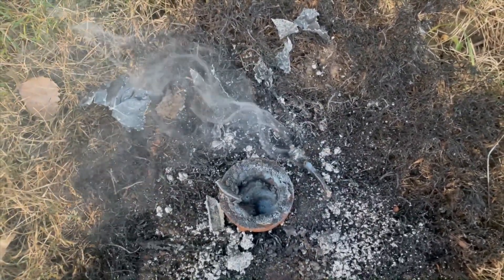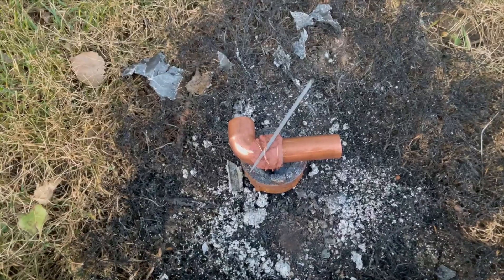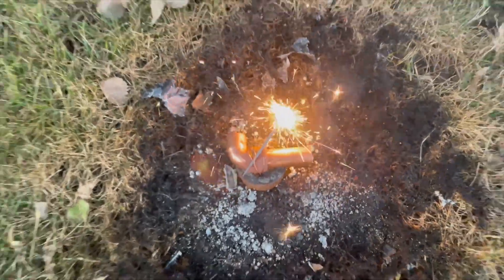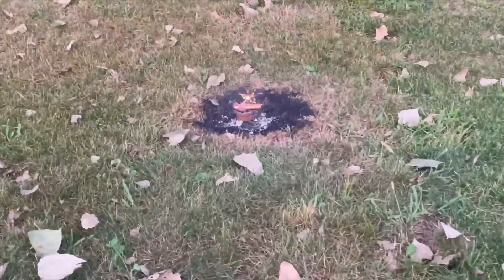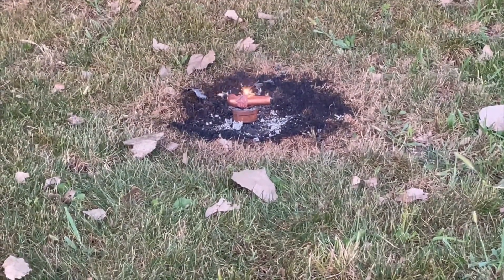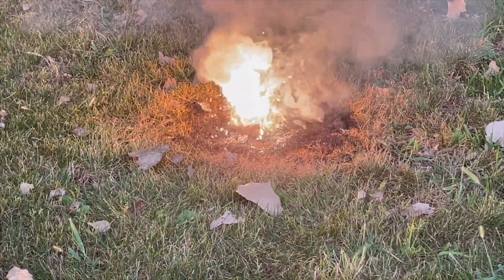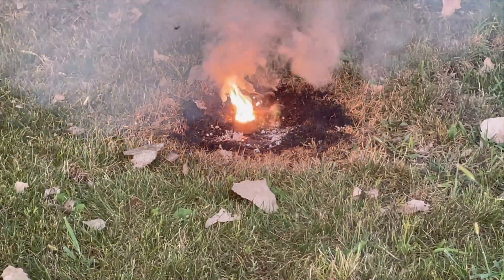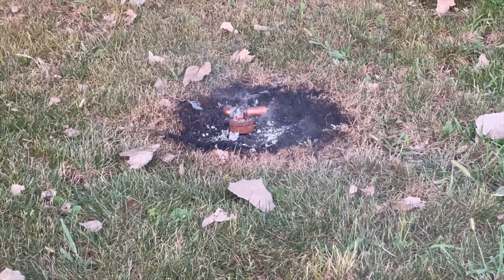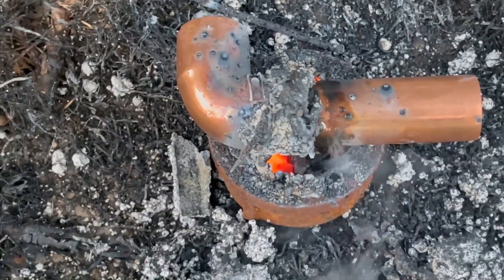Now the wire has melted off as expected — probably should have removed that. But let's give it some time to cool and we'll come back to it. And now we have our pipe all set up — let's light the sparkler and see what happens. And here we are, let's give it some time to cool and we'll check it out.